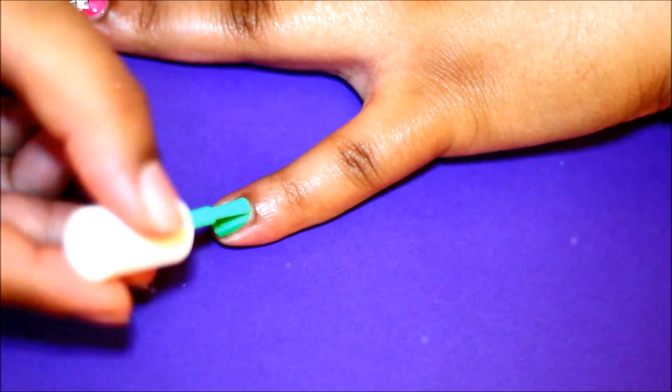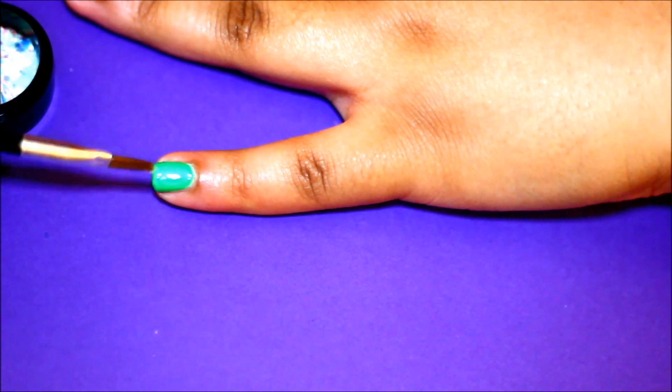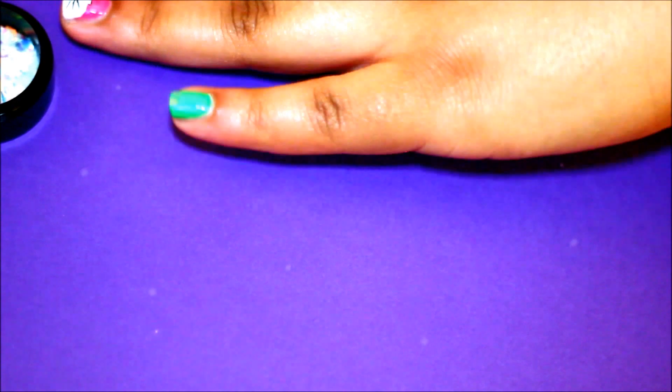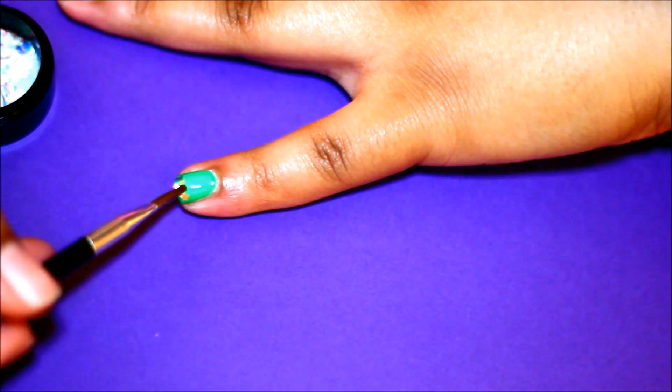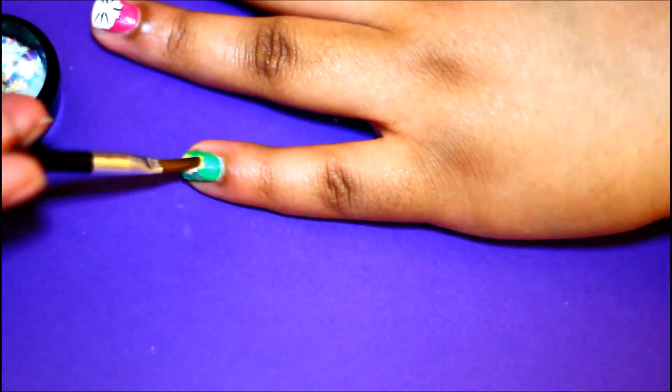I'm going to add one more coat of green to my pinky so when I add the nail confetti it has a wet layer to adhere to. Using a slightly damp brush to pick up the glitter confetti, slightly press each square onto your nails starting from the tip and making it more sparse as it goes towards the cuticle.